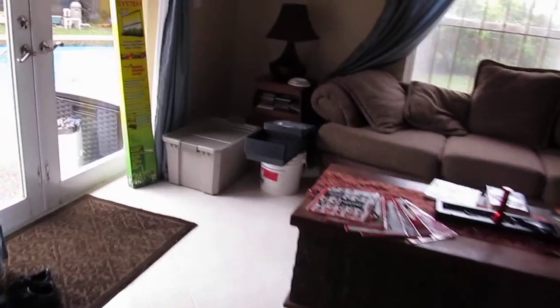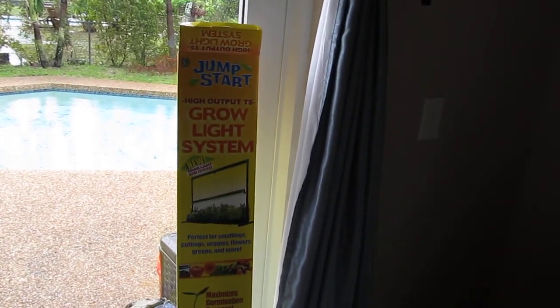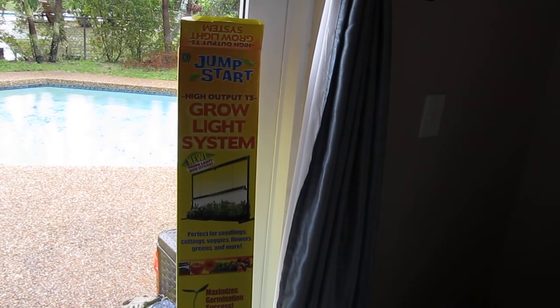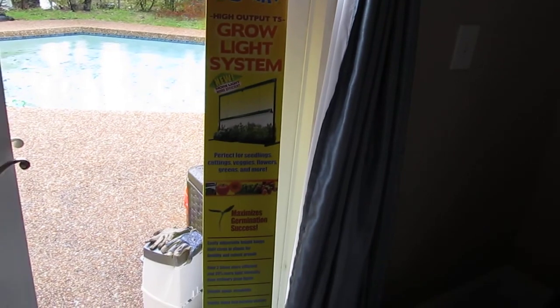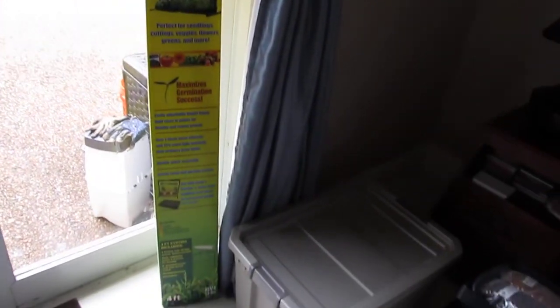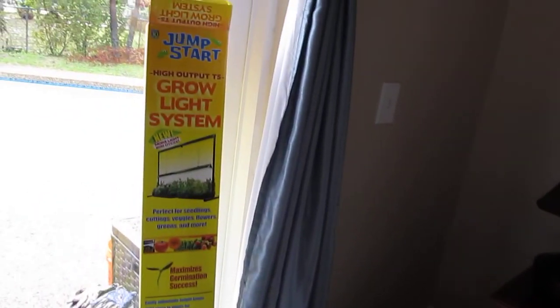So let me take you guys to the back of the house. If you want to know which light system I'm using, this is it. It's called the Jumpstart High Output T5 Grow Light System. I got this tip from LDS Prepper — this is the system that he and his wife are using, and it's working out great.